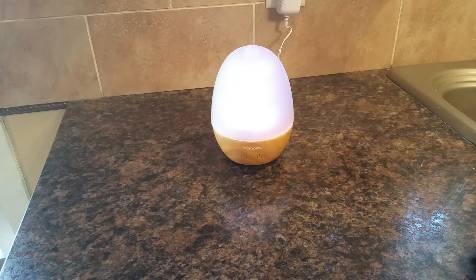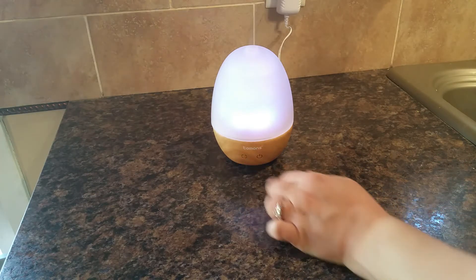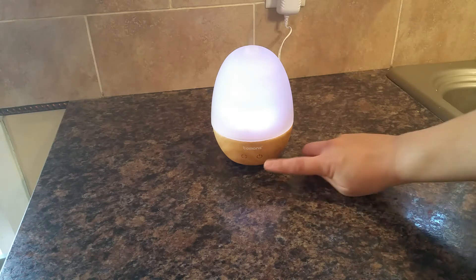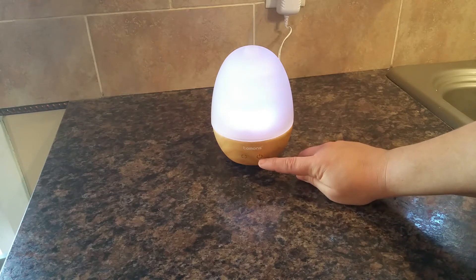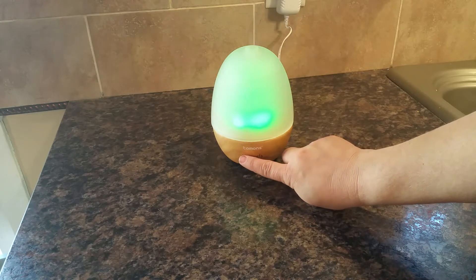So I'm going to go over the controls on this. There are two buttons. This button over here is for the light and it controls the light only. This button here controls the mist, and there are actually four settings for the mist, as well as several different color settings.